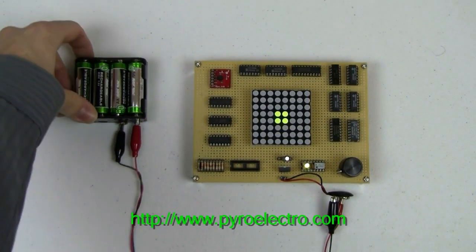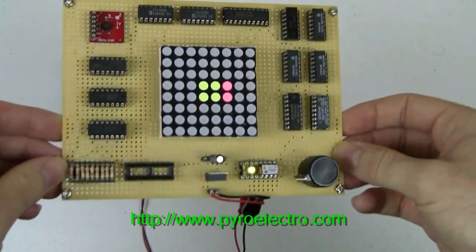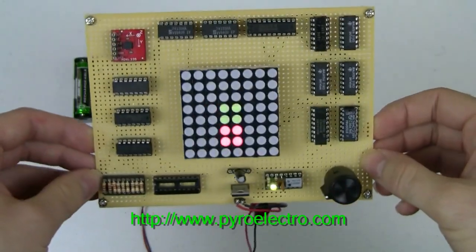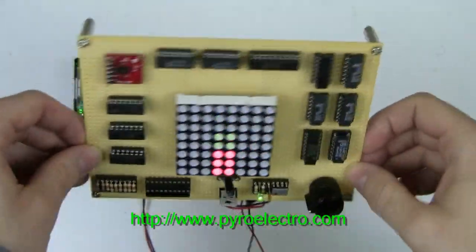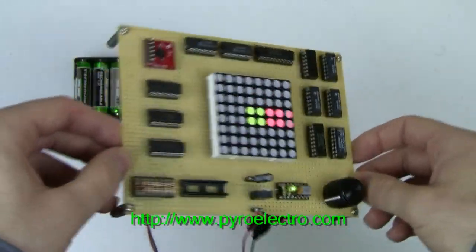This is a tilt sensor via accelerometer. That means an accelerometer's output of Earth's gravity is used to determine the tilt of an object, like the project in front of you right now. Only 74 and 00 TTL discrete logic type parts were used to build this project, so it's all hardware and no software.